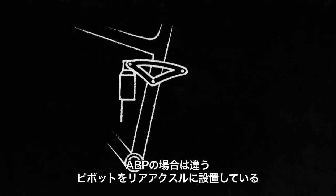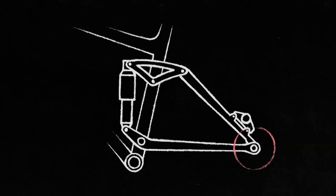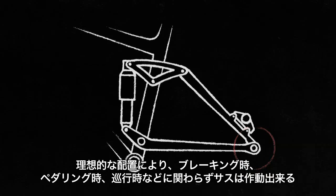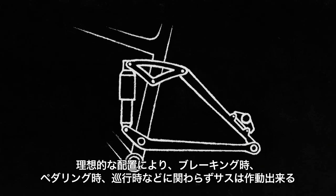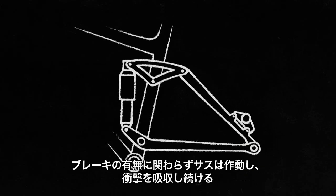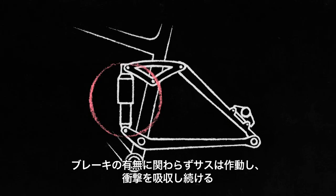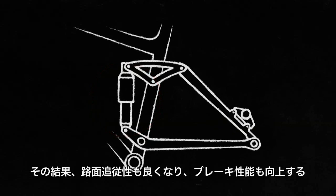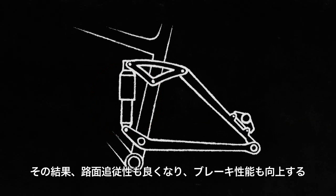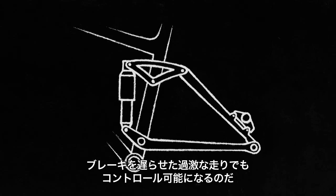And then there's ABP. Instead of putting the pivot above or below, we place the pivot in line with the axle. This placement is ideal because it lets the suspension function whether you're braking, pedaling, or coasting. Brakes on or off, the suspension moves up and down smoothly, absorbing all the bumps all the time. This makes your suspension more effective and makes your brakes work better too. So you can ride harder, brake later, and stay in control.